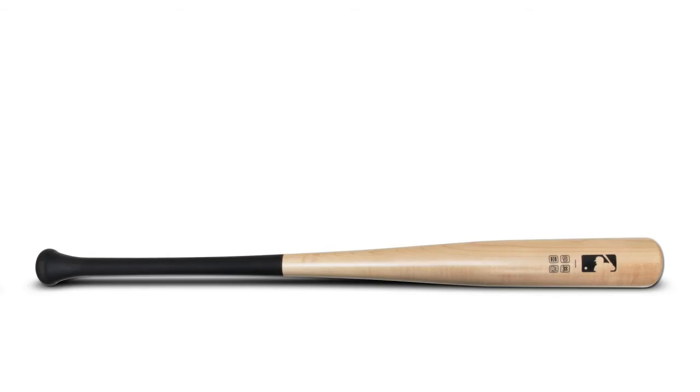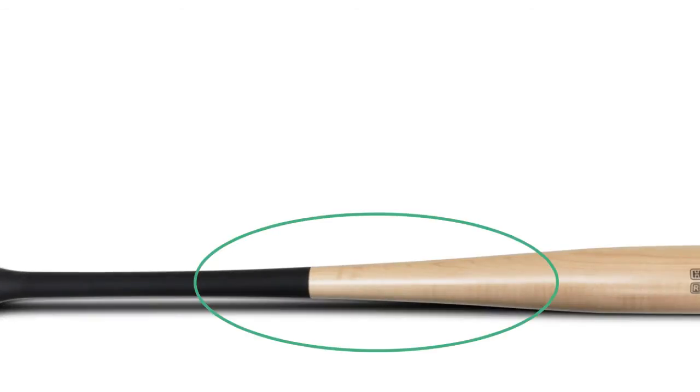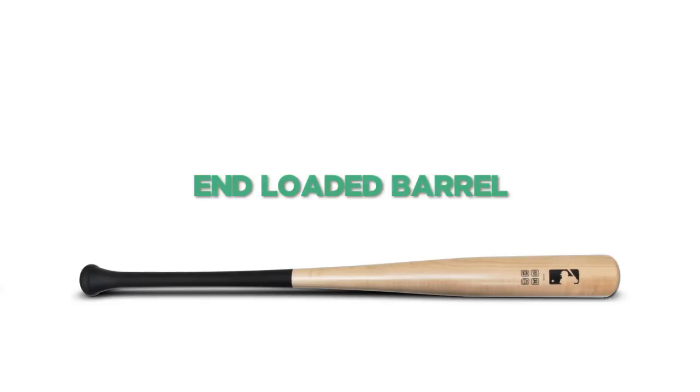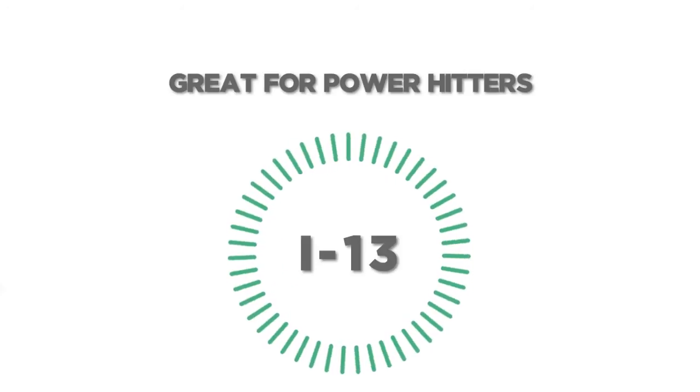Another popular turn model is going to be the I-13 turn. Very similar to the 271 in terms of its dimensions — it's going to have a 2.5 inch diameter barrel and a 15-16 inch handle. The main difference is that it has a much sharper taper. So the bat is going to transition from the handle to the barrel much quicker, meaning that the barrel is going to be a little bit more end-loaded. This is going to be a really popular bat amongst power hitters because you are going to have that more top-heavy feel, and the barrel is going to come through the zone really naturally as you pull your hands through.